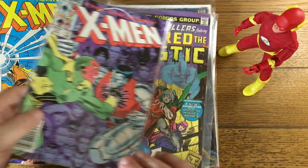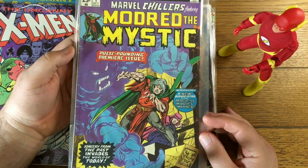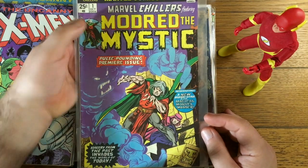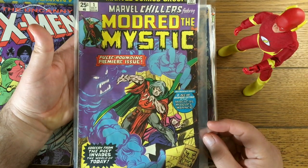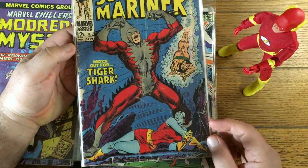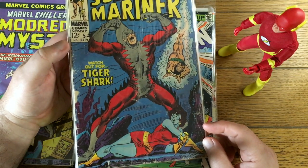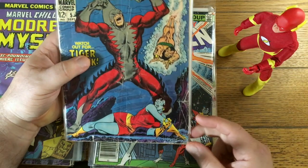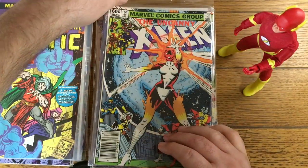X-Men 191 — I think that's the first appearance of Nimrod. Marvel Chillers: much like the Eternals, this was kind of a dollar book until not too long ago. But the 25-cent books, even many of the 30 to 35-cent cover price books from around 1977 to 1978, are selling fairly decently now. It's a nice Tiger Shark cover — I think it's the first appearance of Tiger Shark, though I'll have to look that up. There's a chunk out of the spine and lots of damage, so I might pull that one — probably better as a lot of low-grade Sub-Mariner books.